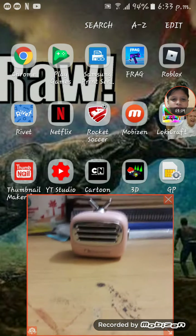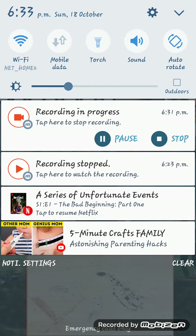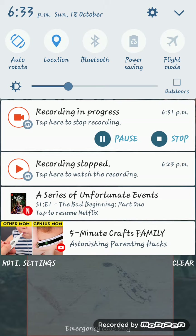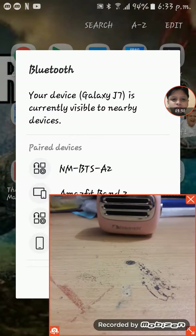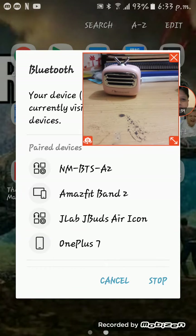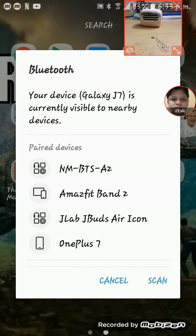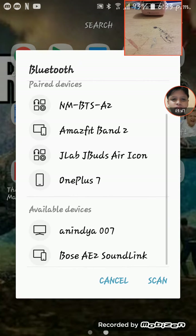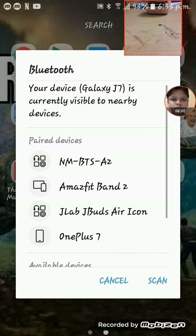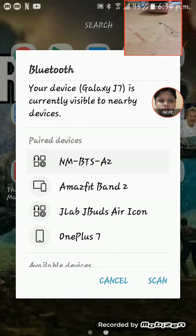We're gonna share my screen. I think you can see it. Click Bluetooth — after clicking Bluetooth it's gonna show this thing. Your device J7 is currently visible to nearby devices. You can see: Amazfit Band, OnePlus 7, NM BTS A2 — that's the speaker — and J-Buzz, Dayboard, Aircon, whatever. So you better click on NM BTS A2, this one.